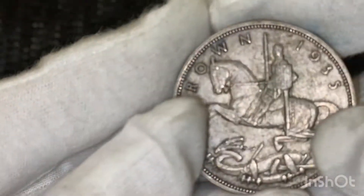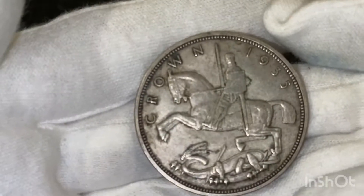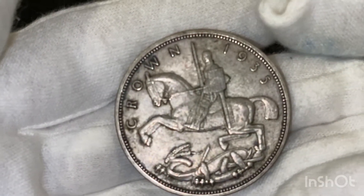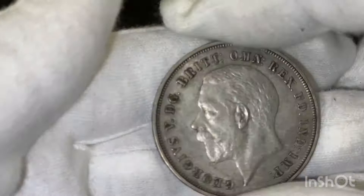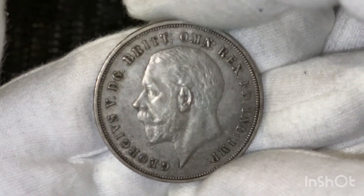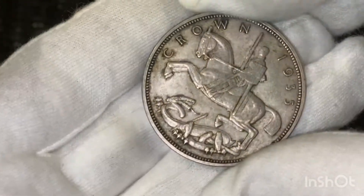The next one we've got is a 1935 crown from Great Britain. It's a lovely looking crown, that one. That's 50% silver. It's got King George V on it. It's in pretty good nick too — nice definition.